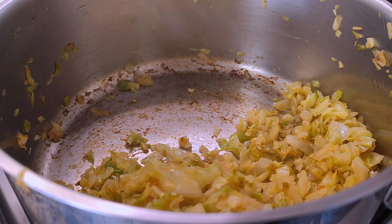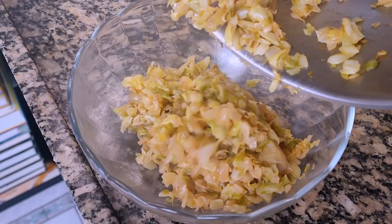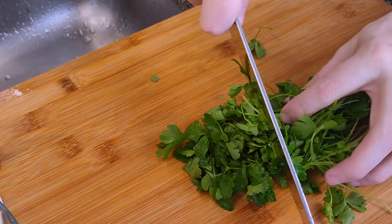There's some fond there, so I'm gonna deglaze it with a little water, but white wine would also be great. Now I'll transfer this mixture to a bowl, and then wash and chop some fresh parsley.